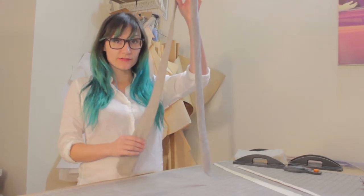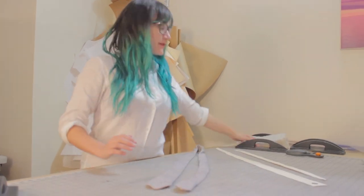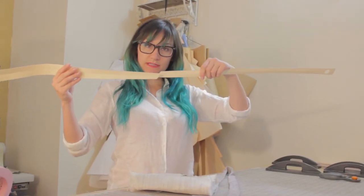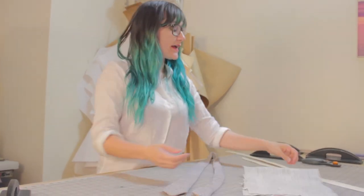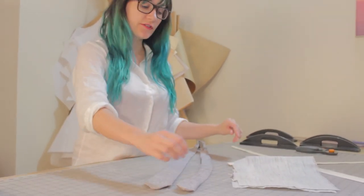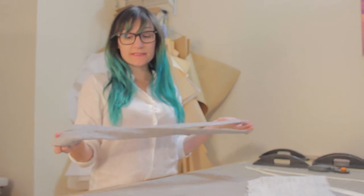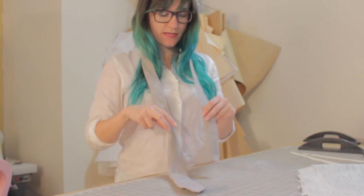Our tie is almost done — it looks really done but it's a little flimsy inside, so we want to go ahead and put our interfacing in. Cut your two pattern pieces out of that horsehair canvas and literally just sew them together. You do not need to finish the edges of this fabric at all. Attach your safety pin to the end of your interfacing and literally just push it through, making sure it's laying nice and flat. Hit it with a little steam and that's it — your interfacing just gets pulled into the tie and now we have a pretty awesome tie.